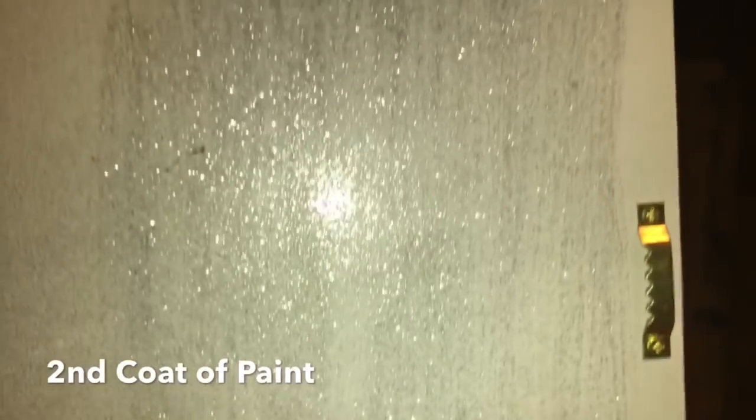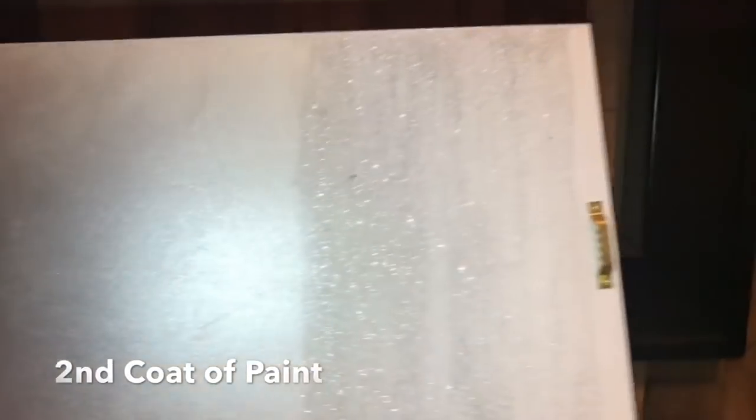Okay guys, so here is with a second coat now, and it doesn't look horrible, but see how you can see the white through the paint like crazy. And then here is over the silver, and I just think it really brings it out. Here's the second coat on the silver and the second on the white, and I'm going to be painting a third coat.